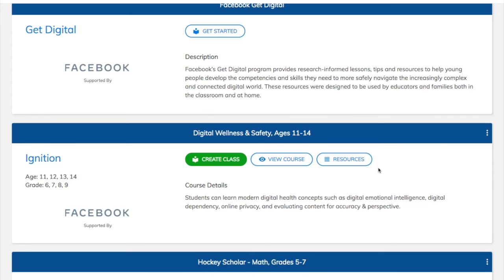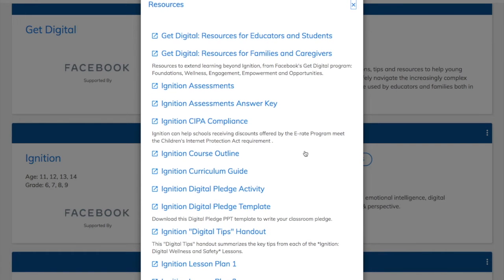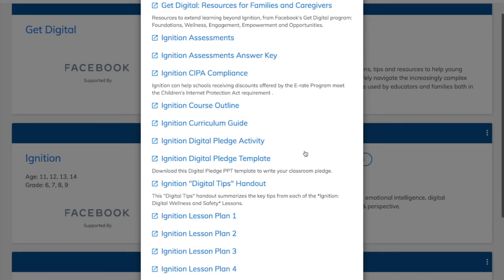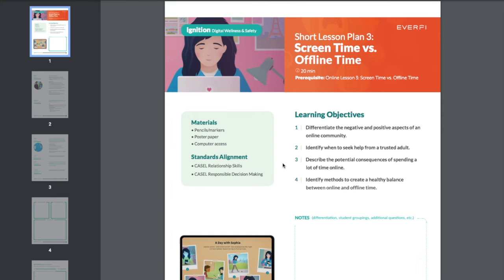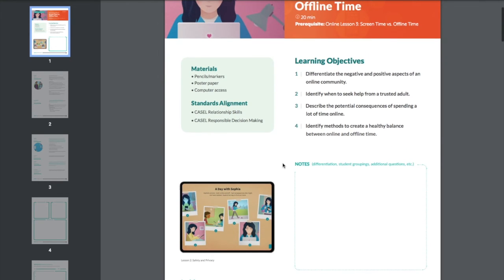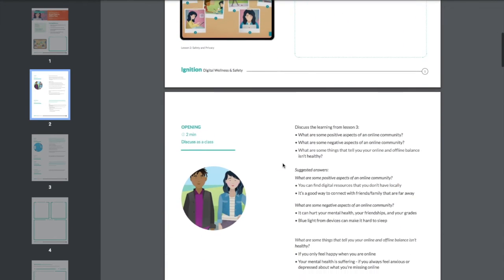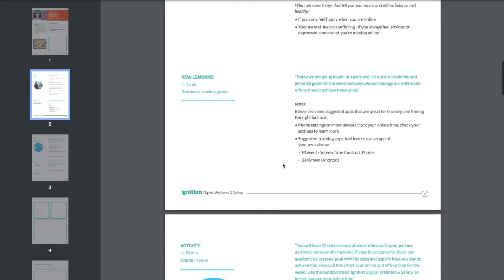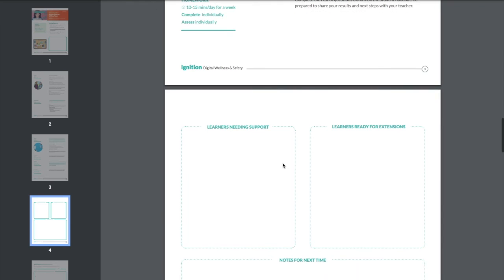Once they finish these assessments, they just jump right back into the course experience. Back on the Teacher Dashboard, click the Resources button. This is going to give you all of the supplemental offline materials that basically enhance the self-paced digital lessons that Ignition offers. So there are lesson plans — let me take a look at one right now. This is for that same lesson, screen time versus offline time, and it's going to give you some discussion-based activities, prompts, and full additional activities that you can use to reinforce what students are learning.